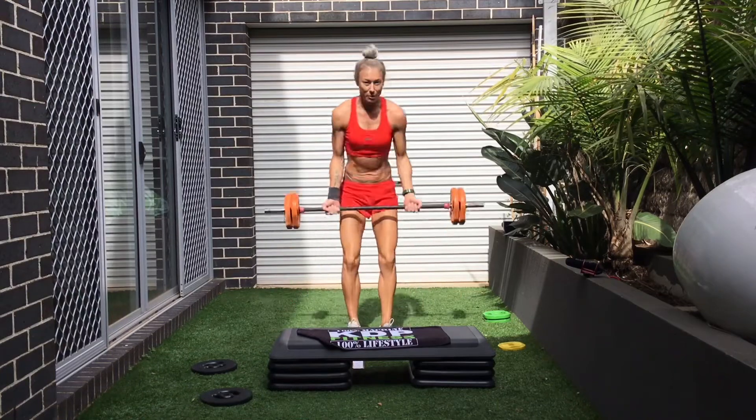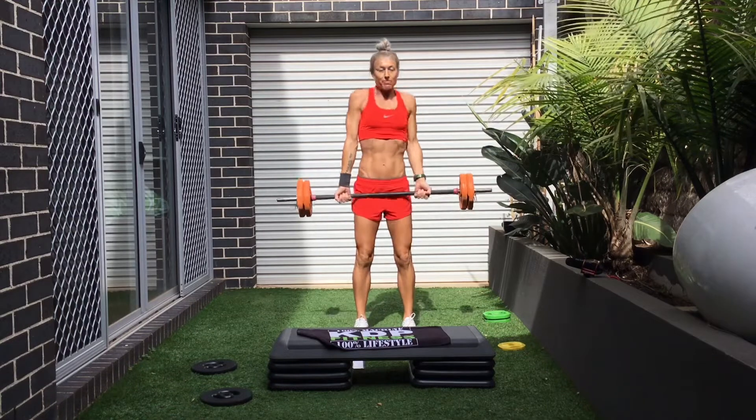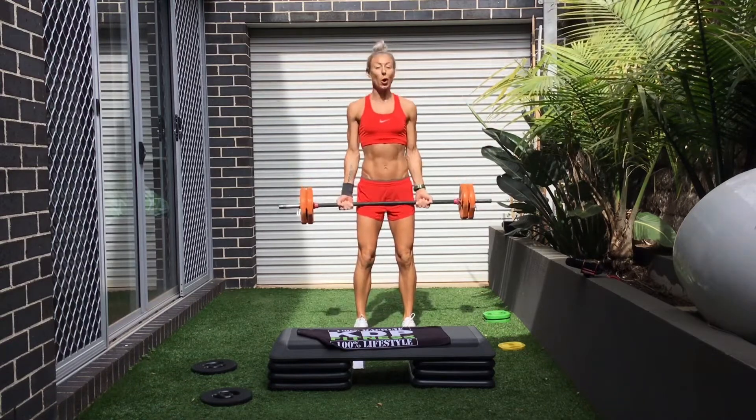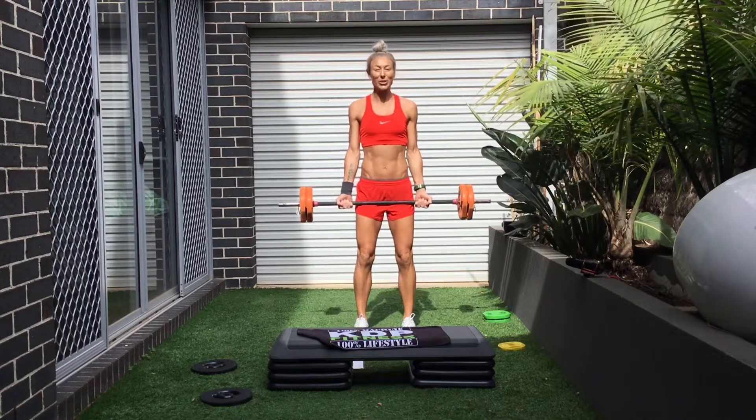Grip it with an underhand grip. Breathe. Roll. Reset. Strong posture in this one. Don't let your abs go. The floor stays on. You're good to go.